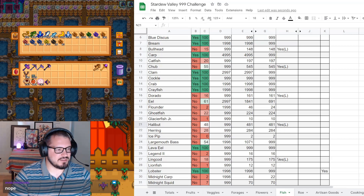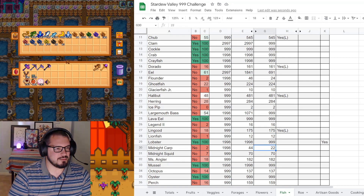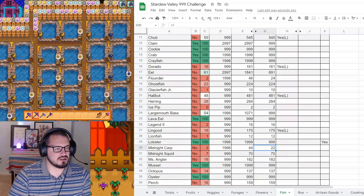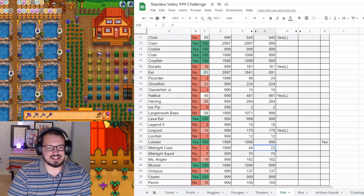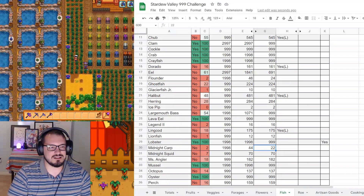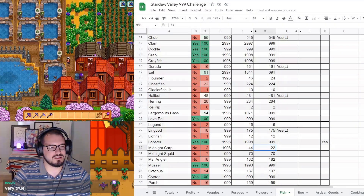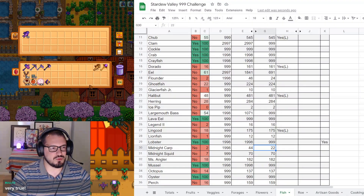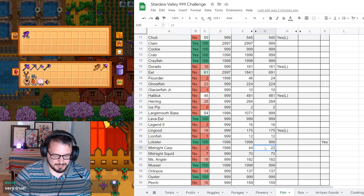Ice Pip, Lava Eel, Legend 2, Ling Cod - we'll have some more Ling Cods but we'll deal with that when properly stacking. Midnight Carp has changed - we have to go to fancy places. So 7 plus 45 is 52. Making progress there at least.